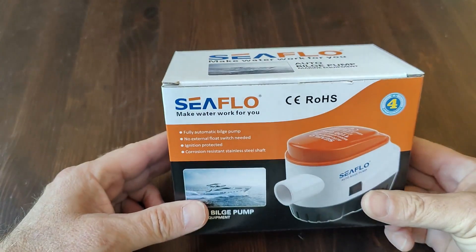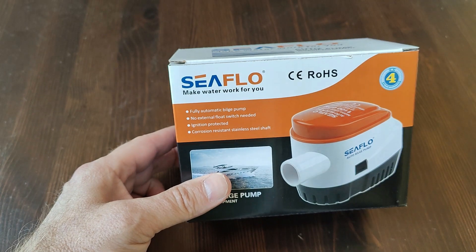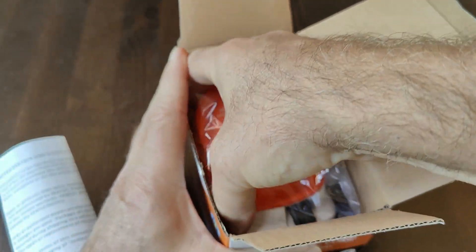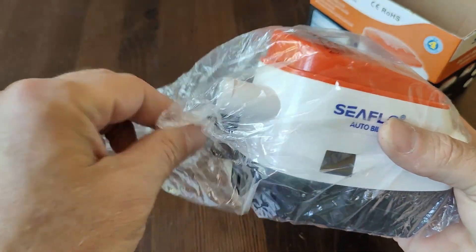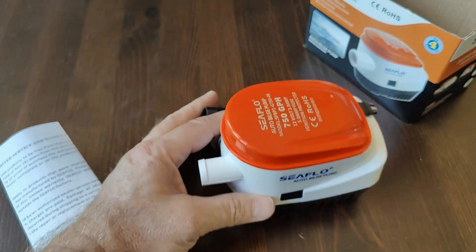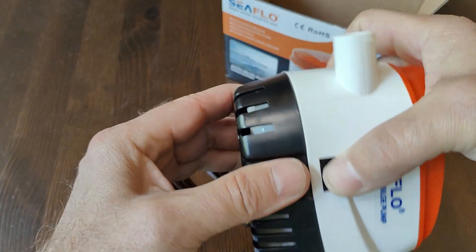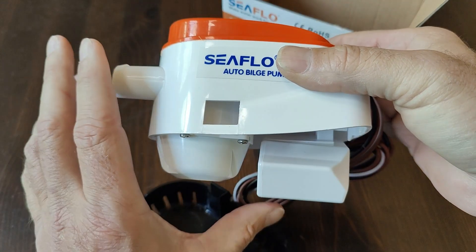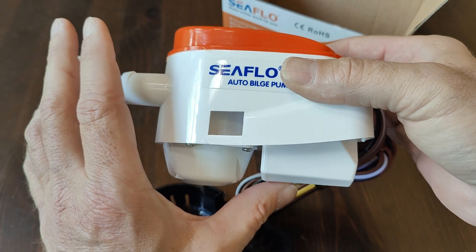This is the Seaflow 750 gallons per hour automatic bilge pump. The 750 automatic has a three-quarter inch outlet, removable strainer, and a built-in float switch. When the float switch rises it activates, and when the water gets pumped out it deactivates.